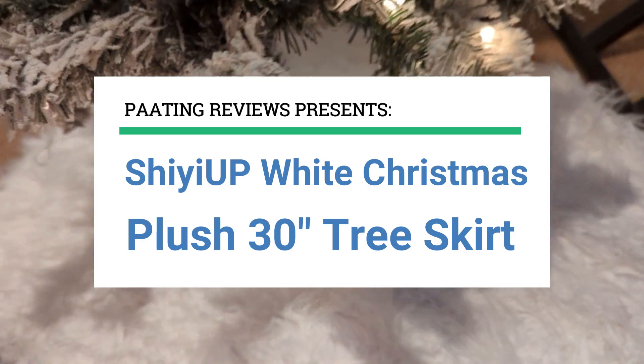Shee Yee Yup White Christmas Plush 30-inch Tree Skirt Review. At any point during this video, if you'd like to get this tree skirt for yourself, make sure to check out the Amazon links below this video.